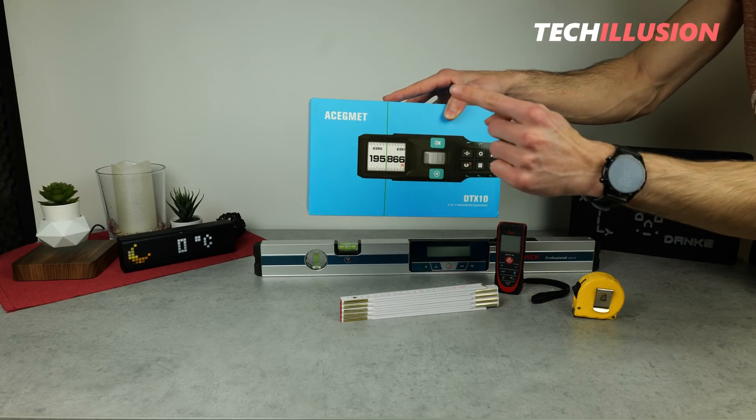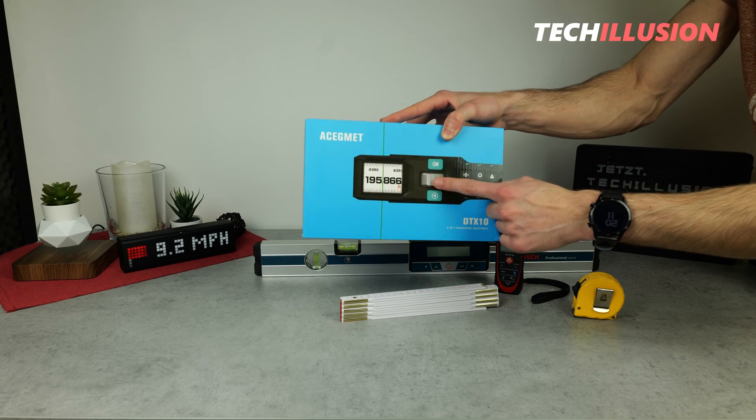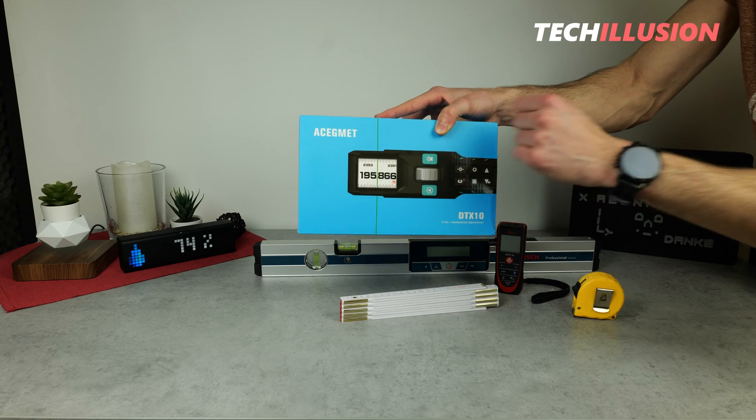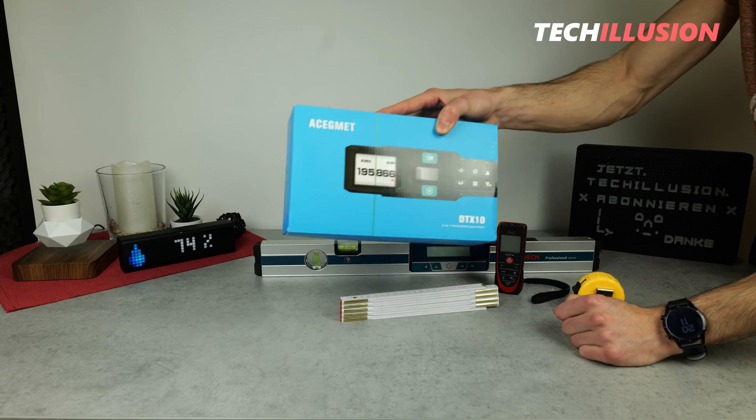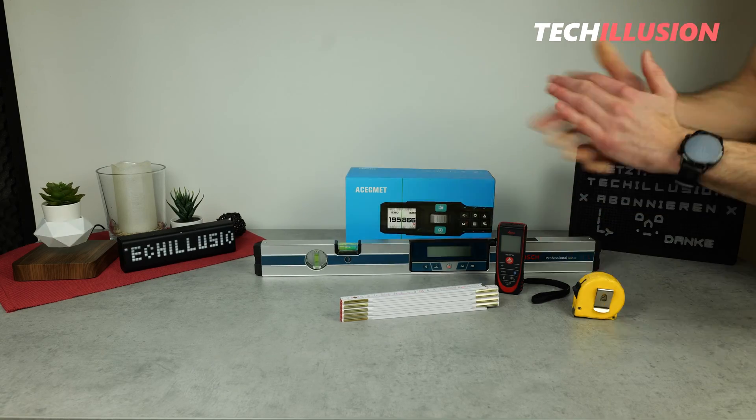That sounds promising, but what can we really expect from this new measuring device? What does it have to offer and how does it perform in testing? That's what we'll take a detailed look at in today's video. Let's start right after the intro.